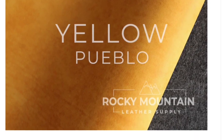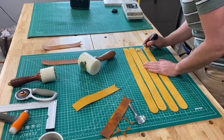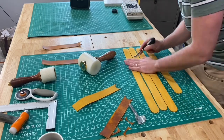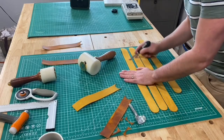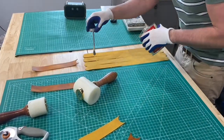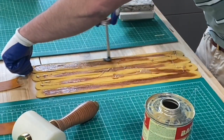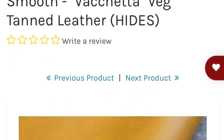One of the other leathers that Eric was contemplating going with was the Yellow Pueblo, which is a really nice one. I'm learning so much about Badalassi. The Pueblo is a vegetable tanned leather with most of the same descriptions as the oiled waxy — also vegetable tanned, medium firmness, same double shoulder cut. It's just got more of a nubuck appearance, I would say.